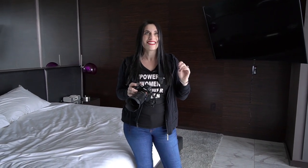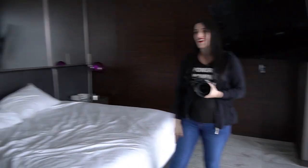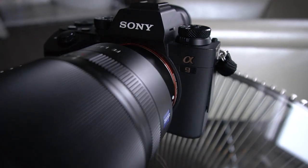So we're here in Vegas at WPPI. There's so many amazing photographers here, and actually our model is also an amazing photographer — Chelsea — and she volunteered to model for us while I test drive the new Sony. So let's go check it out.